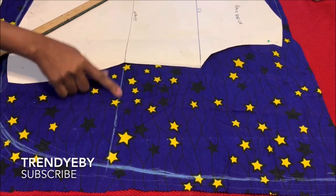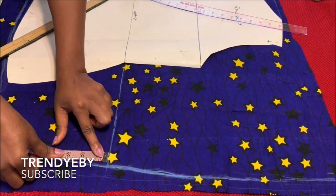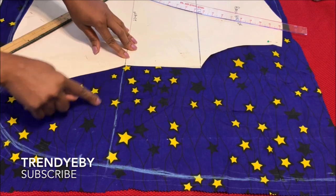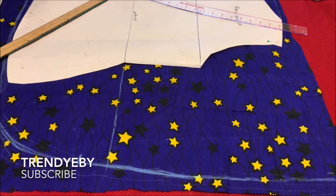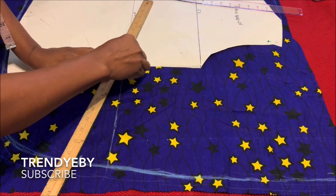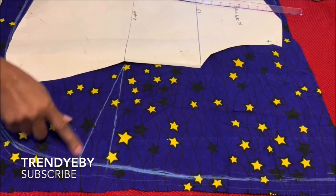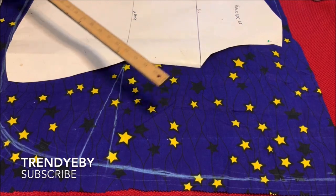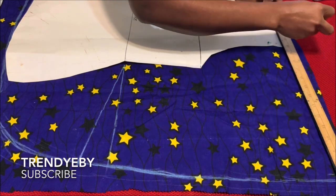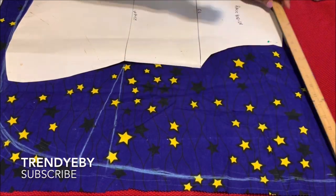After you've extended the line, you go ahead from that line and come down by two inches or two and a half inches. Then we'll be connecting from the waistline in a slant manner to meet that two-inch mark, just like this. Then from the shoulder slant, extend the line to the 23-inch mark we made earlier.